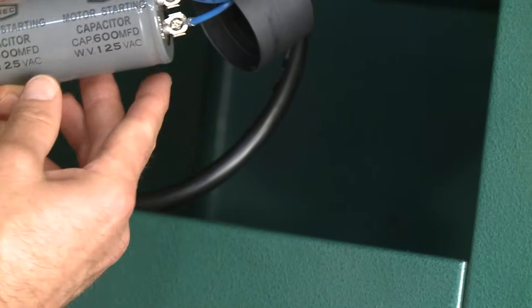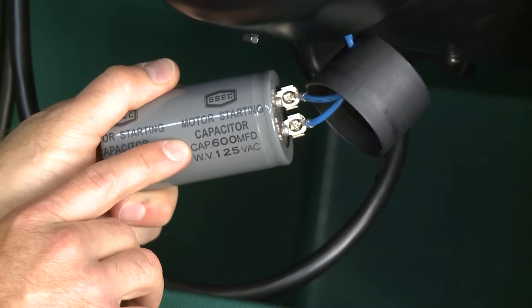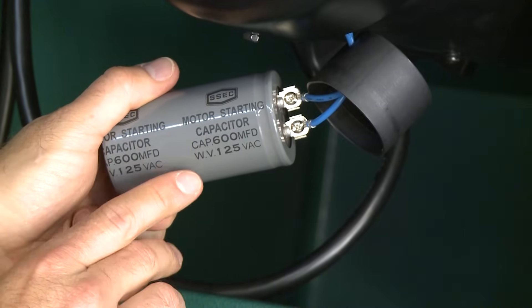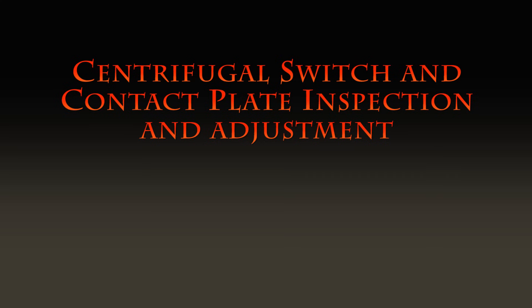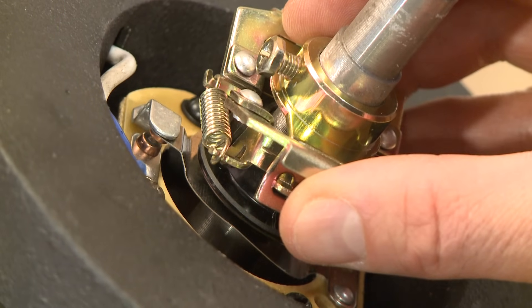The replacement capacitor must have the same microfarad value and a voltage rating equal to or higher than the original. Next, we are going to look at centrifugal switch and contact plate inspection and adjustment. Over time, the centrifugal switch may shift out of adjustment, which can cause the start capacitor to fail.